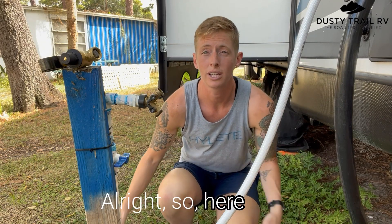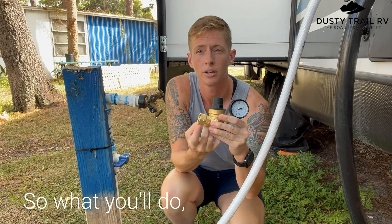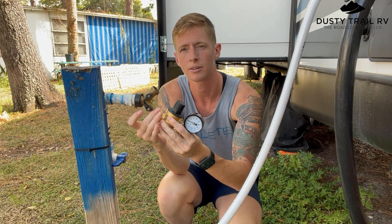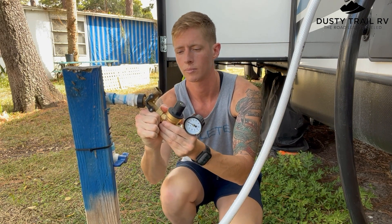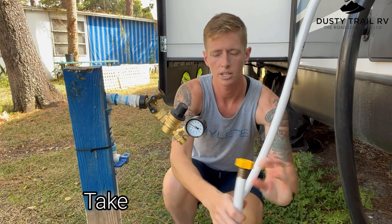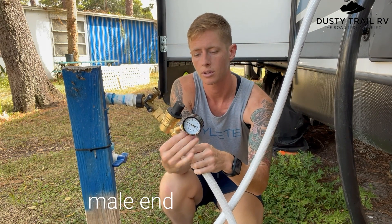All right, so here I am out at my water supply. I'm going to hook this in. So what you'll do — the swivel end threads inside, this is your female end. Take your female end of your hose and go over the male end of the device.